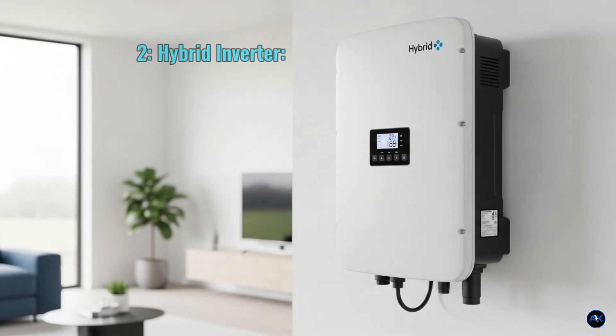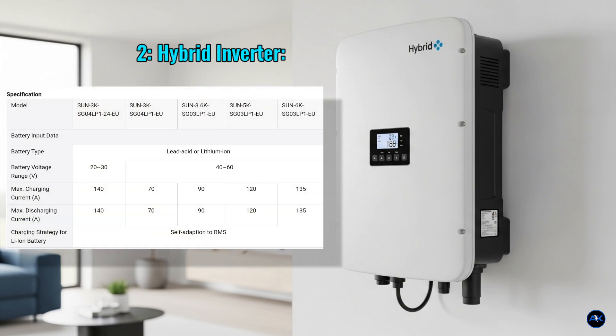Ensure the panels have a maximum power voltage VMP and current IMP suitable for stringing. Next, the brain of our system: a 6kW hybrid solar inverter. This is crucial because it manages power from your solar panels, battery, and the grid. It should have a built-in MPPT charge controller and be capable of both grid-tied and off-grid operation. Look for models with a high surge rating and good efficiency.